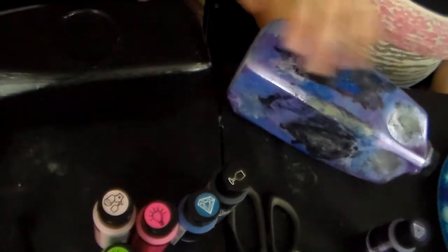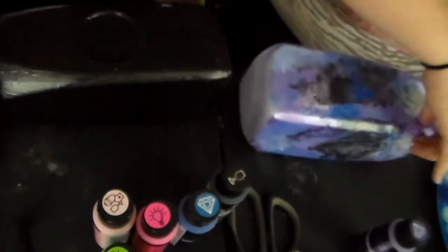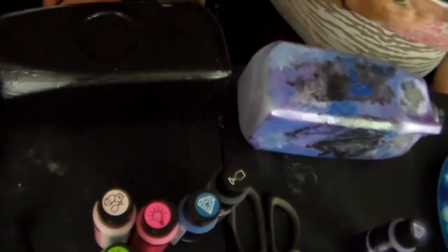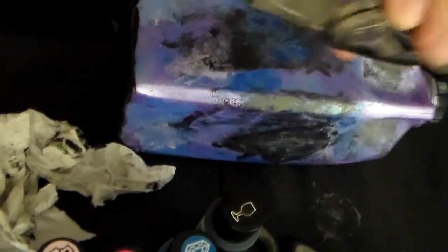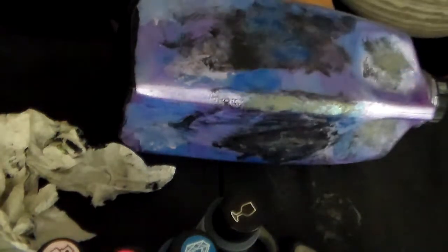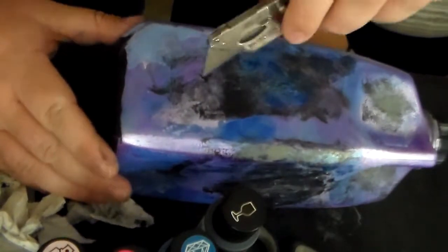So we got our first base coats done. As you can see, Katie's is all kinds of mystical, and mine's all dark. So my next step, for both of them — Katie, where do you want your hole to be? The next step will be cutting the hole. We're going to let these dry a little bit more and then we'll cut the hole.